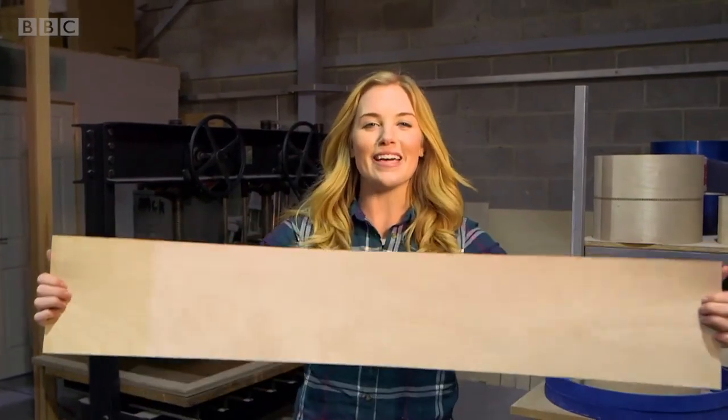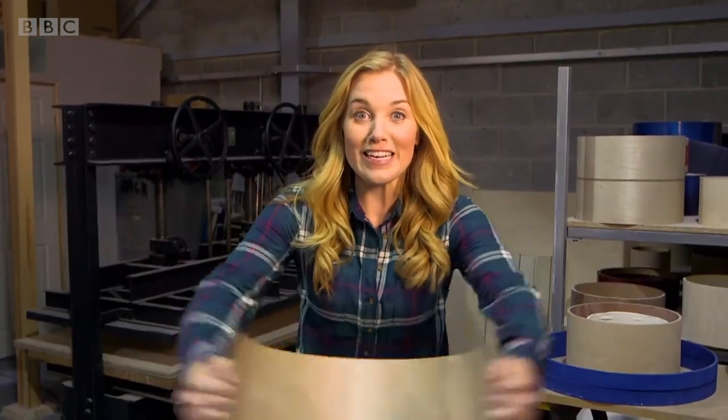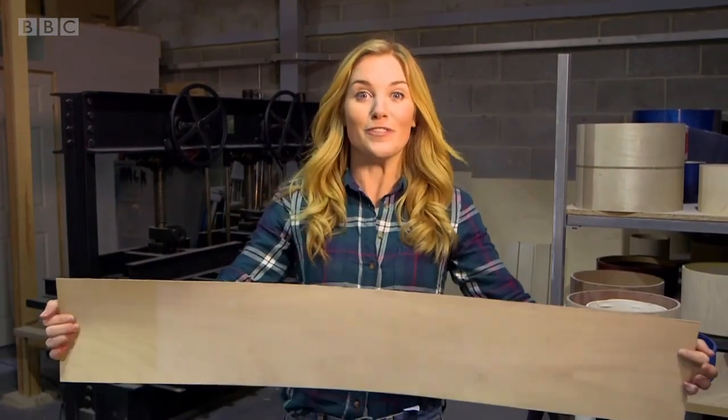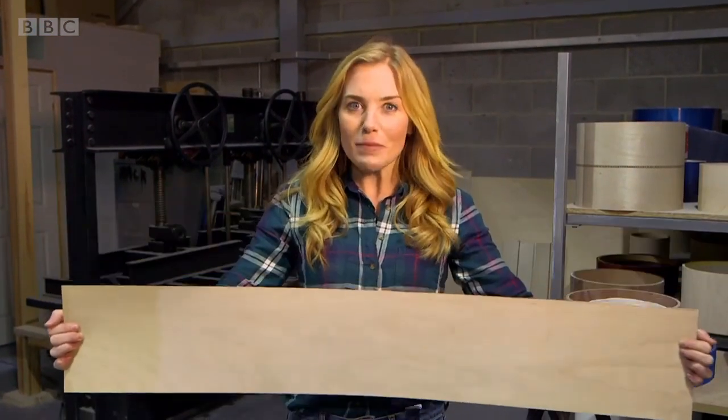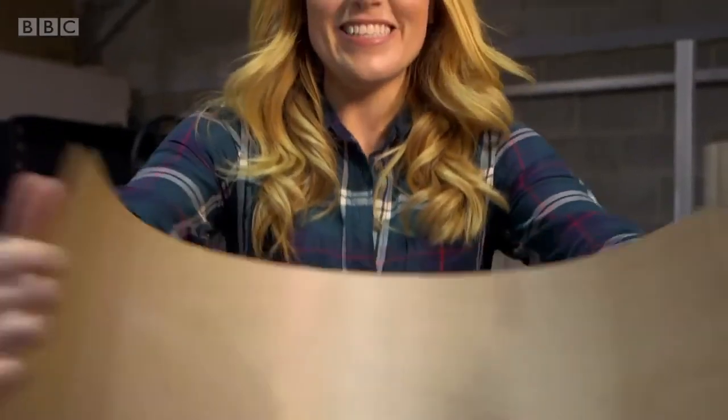Now our thin sheets of wood are ready to be made into a drum. But can you see the wood is still really bendy? That's important, because a drum is round, so our wood needs to be able to bend into a round shape. Listen to that wibbly wobbly sound — doesn't it sound funny?